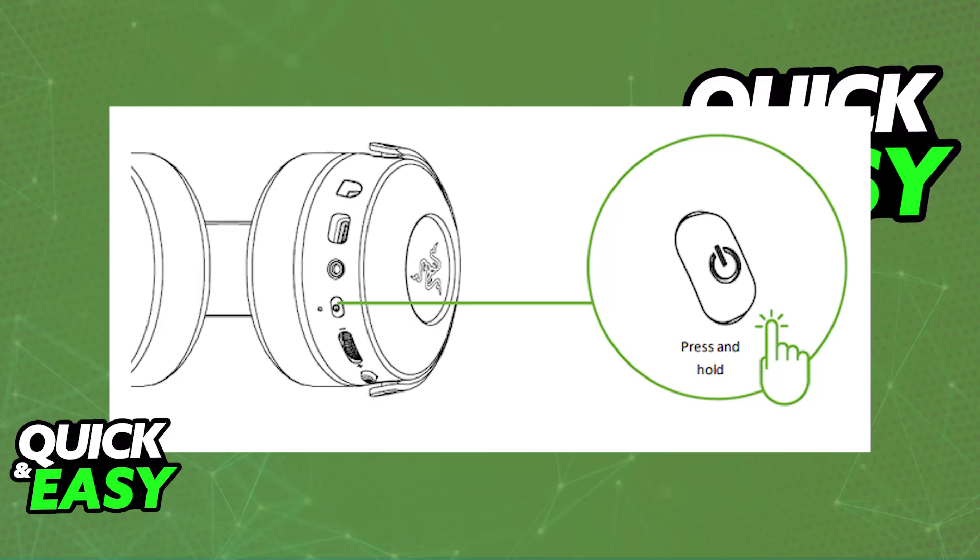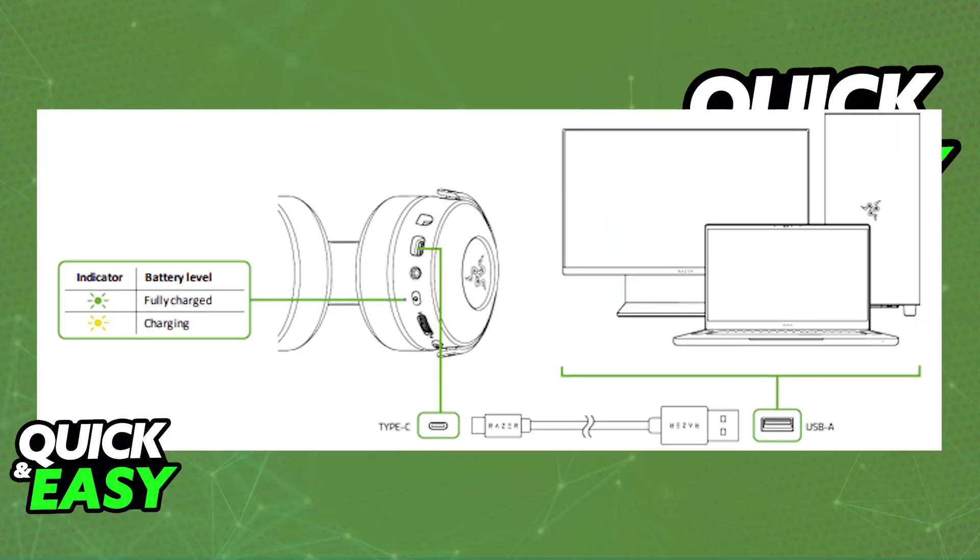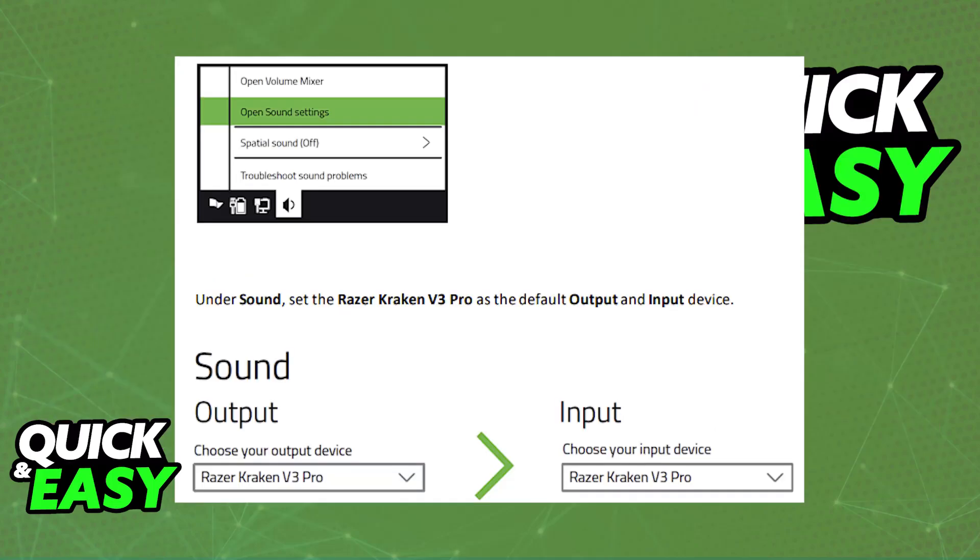You might need to charge the headset first, so keep that in mind if the battery levels are low. Once it is turned on, it is going to automatically pair up with the wireless dongle. You can then go to your PC's sound settings and change the input and output device to the corresponding Razer Kraken headset.